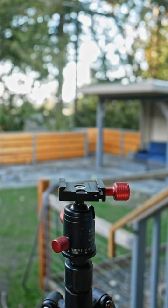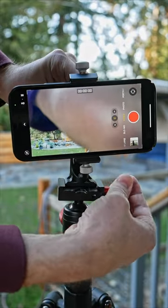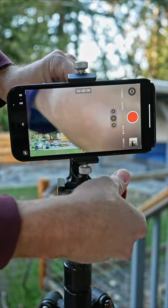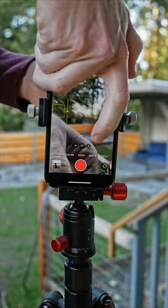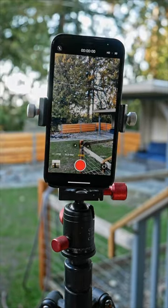Say you're out and about with your Arca-compatible tripod and need to do some quick portraits. Just clamp it in place. Then, all of a sudden, you get sick of the landscape and want to go for those easy TikTok or Shorts views. A quick unlock and rotate should set you up for vertical shooting.